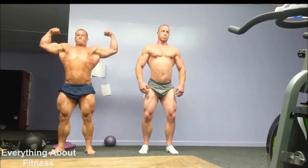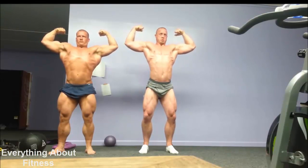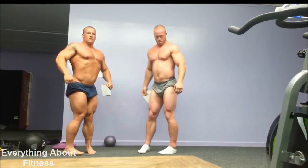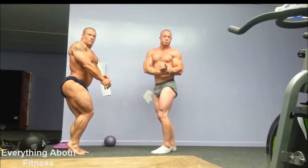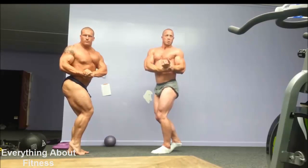Don't get in such a hurry with your arms. Start with calves, quads, abs. Lift the rib cage up. Spread the lats out nice and wide. Side chest.